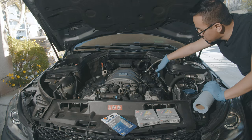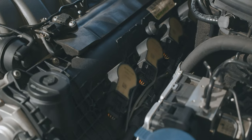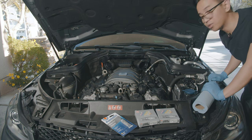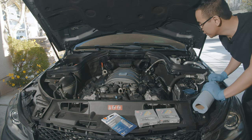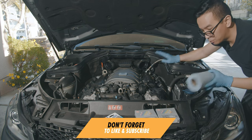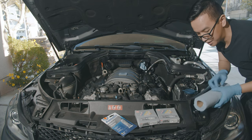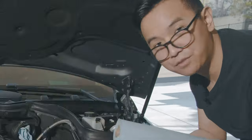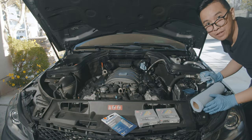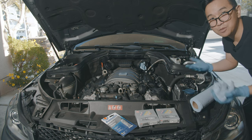Now there is easy access and you can clearly see where all the spark plugs and coil packs are. There's four on each side because it is a V8, not your lowly four-cylinder. For my own preference, I like to put a little bit of paper towel in here to block off the intakes — just as a precaution for peace of mind.